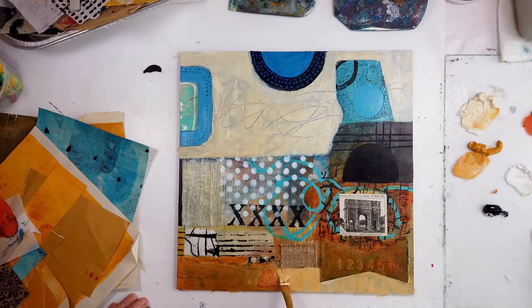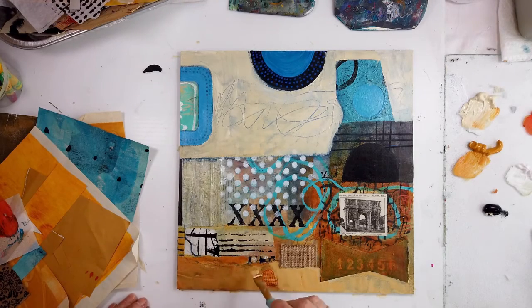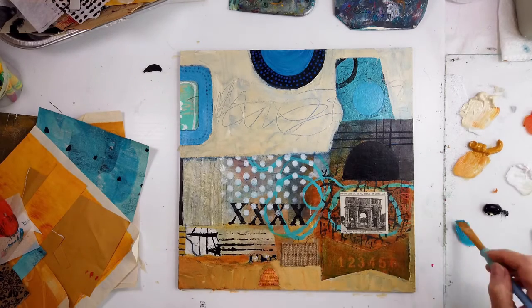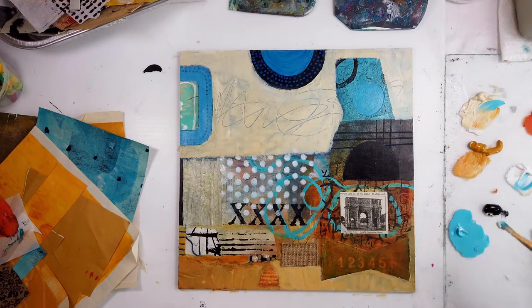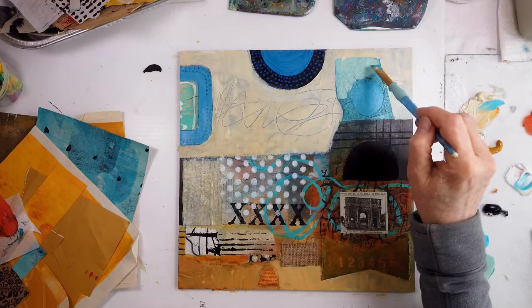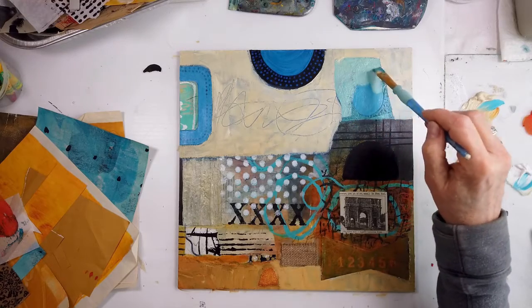So this is yellow oxide with titan buff. I covered all the blue — there was way too much blue — and now I just want a little bit. I need to treat the whole area as a whole, rather than putting bits and pieces. When you're using a line or trying to create differences, are there enough to make the viewer's eye go through the whole painting? I realized the black line isn't working.